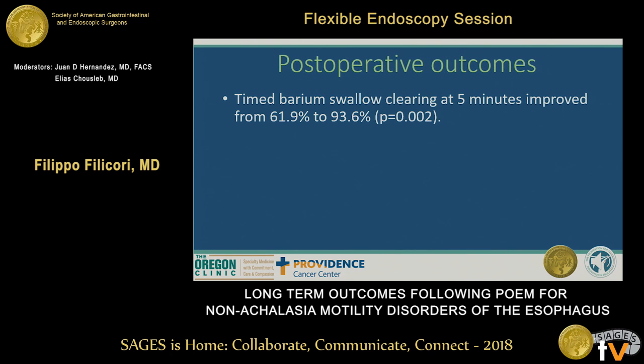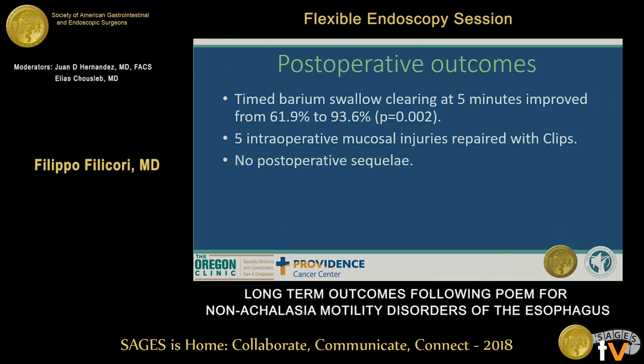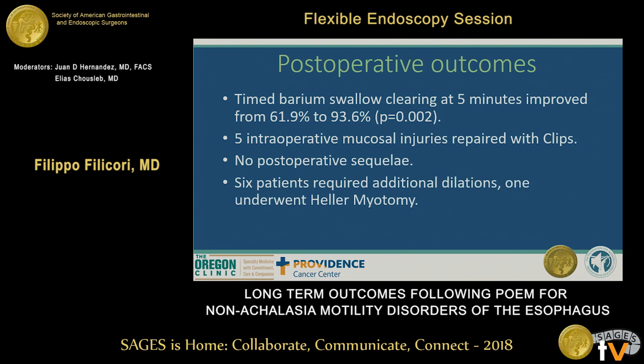Timed barium swallow clearing at five minutes improved significantly from 60% to 93% between the two groups. Five intraoperative mucosal injuries occurred during procedures; all were repaired with clips and there were no postoperative sequelae. Some patients required additional dilations, and one patient with hypercontractile esophagus eventually underwent a Heller myotomy with failure to resolve symptoms.